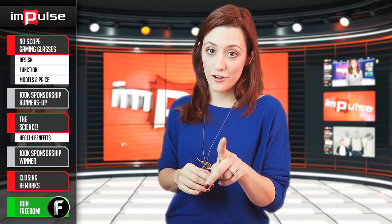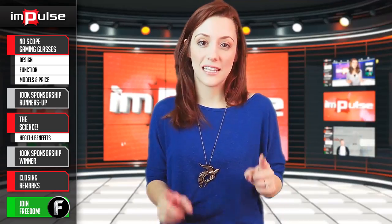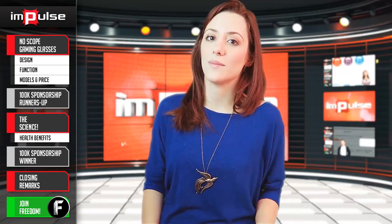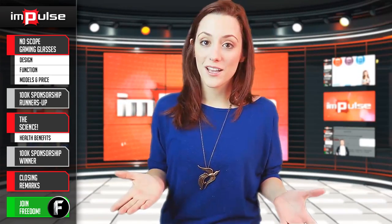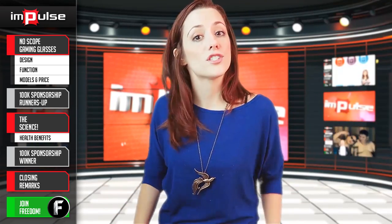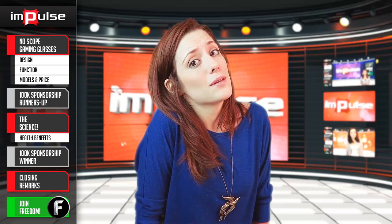Congratulations, Freedom Partners, on a job well done. Remember, share your knowledge, discuss today's topic, and interact with other Freedom Partners like you in the comments below. You too could be rewarded for helping the community grow together as a family. Hope you guys enjoyed today's episode of Impulse, and tomorrow Aaron is going to be talking to MC Sports Talk on how exactly he grew his channel. Until next time, I'm your host Tiffany, and I really love a pair of gaming glasses — if anyone's generous enough to give me one, hey!